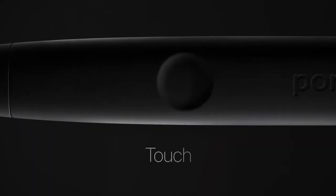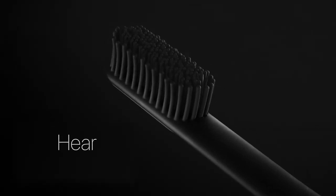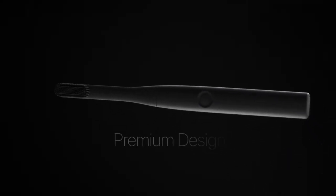Design isn't just something you see, or touch, or hear. Premium design is something you feel in your core.